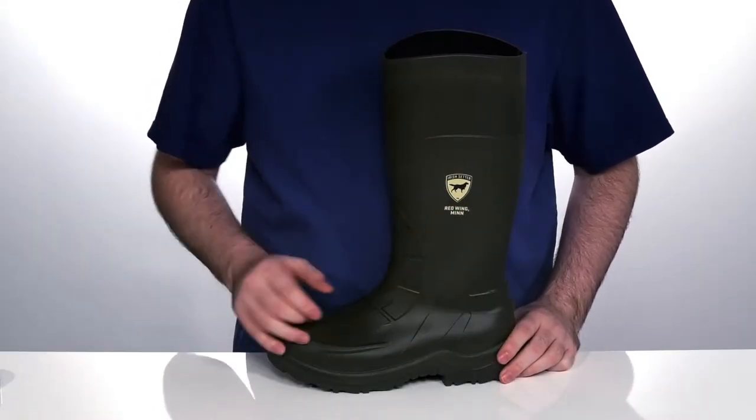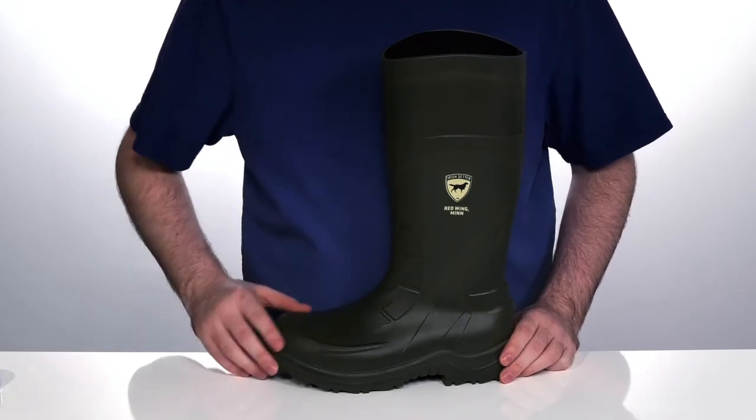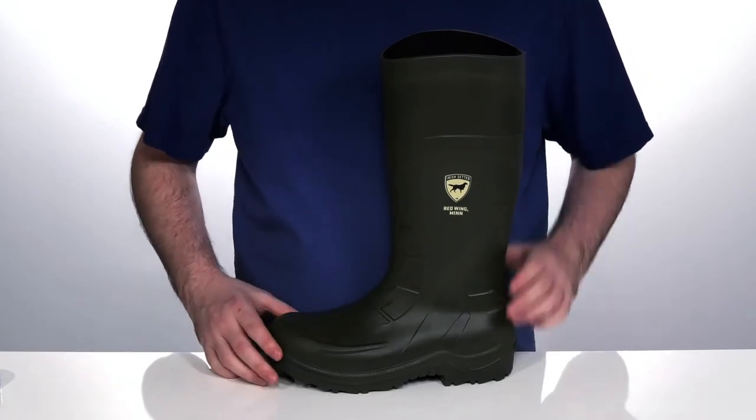the upper is made out of injected, durable polyurethane that is chemical resistant and waterproof, and it's going to repel anything you throw at it.